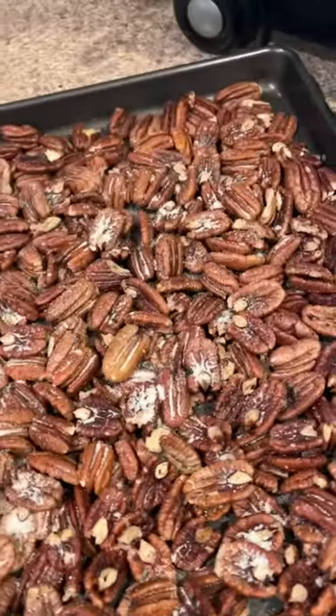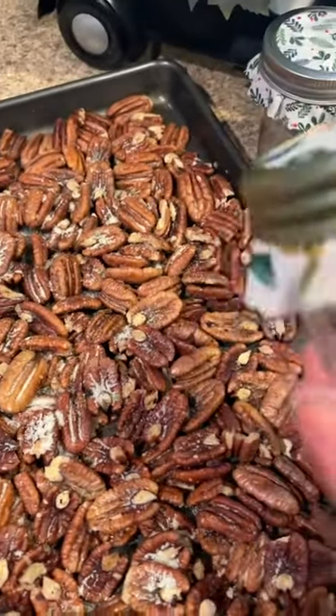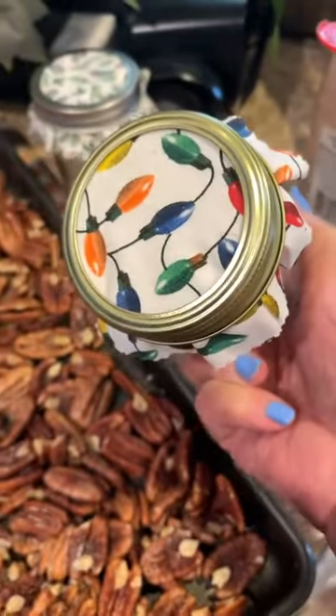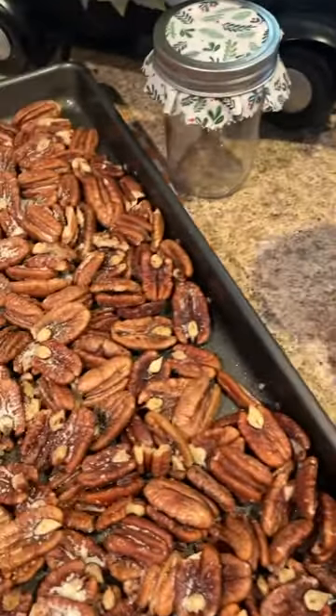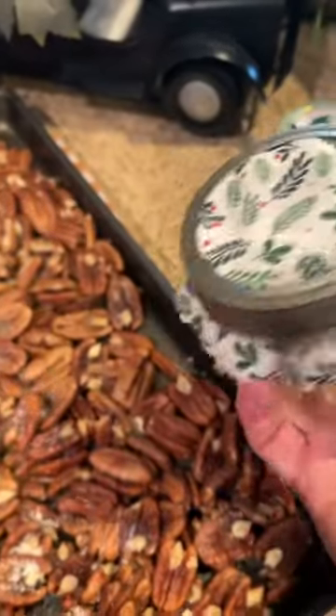And let that cool down. I have these cute little jars that I've washed out. I put some fabric on them, screw the lids back on. And these will make great little gifts for people you want to just take a little something to.